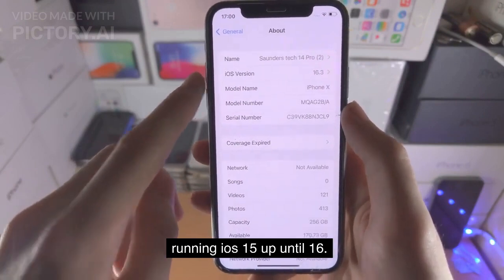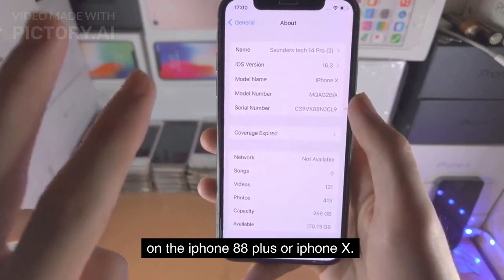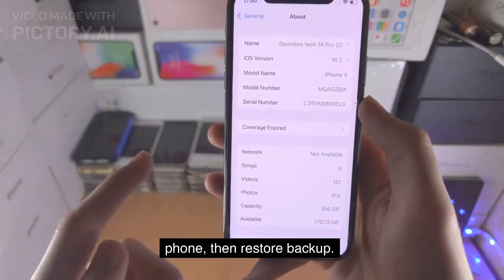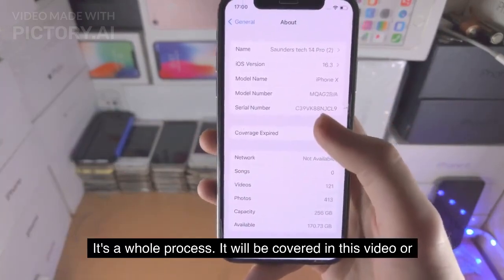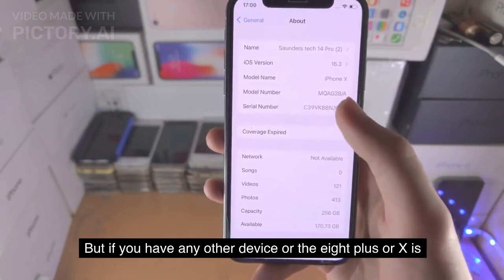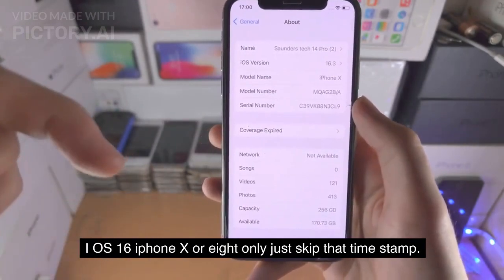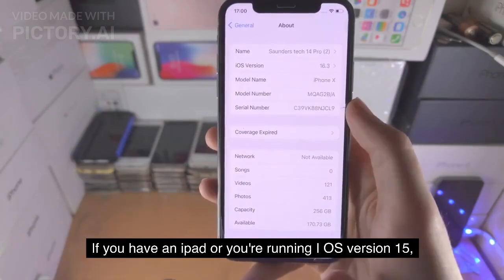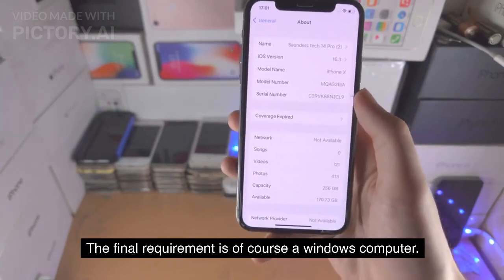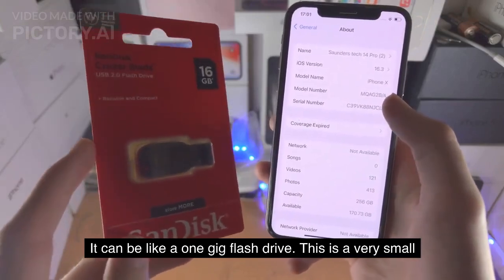You need to be running iOS 15 up until 16. If you have iOS version 16 on the iPhone 8, 8 Plus, or iPhone X and you've ever set a passcode before, we need to back up the phone without a passcode, factory reset the phone, then restore the backup. It's a whole process — it will be covered in this video and you won't lose data, but it does take your time. But if you have any other device, or the 8 Plus or X is on iOS 15, then you don't need to follow those steps. The final requirement is of course a Windows computer. You also do need a USB flash drive — it can be like a 1GB flash drive. This is a very small Palera1n install.